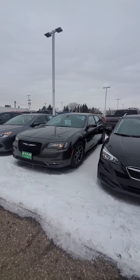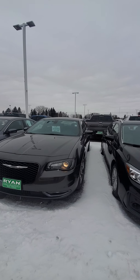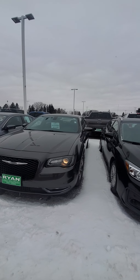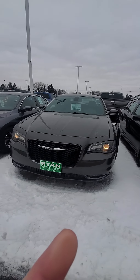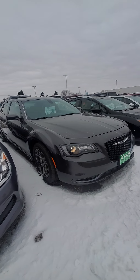Okay, so this is the 2017 Chrysler 300S. Very nice looking car. Let's go ahead and take a walk around so you can see it in all its glory.